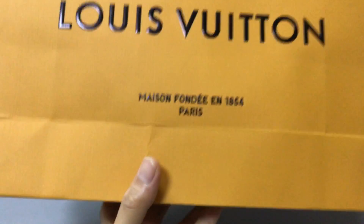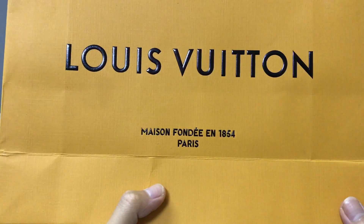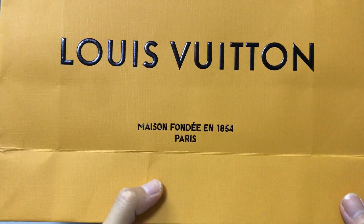It also has a shoe bag. Now you can look at the shoe bag. The other side, and the green side.